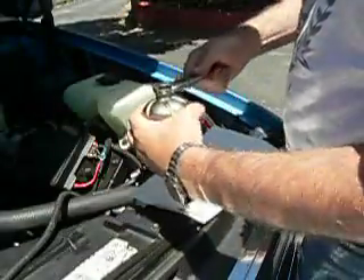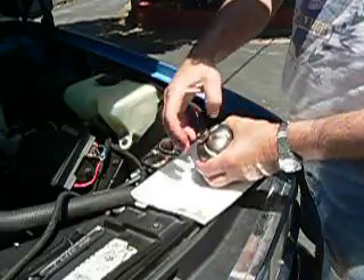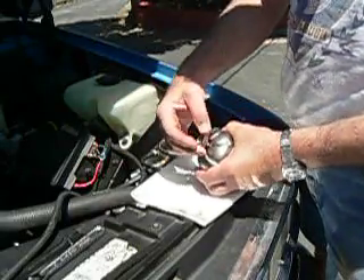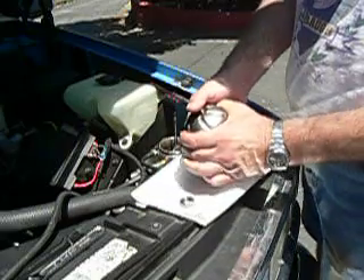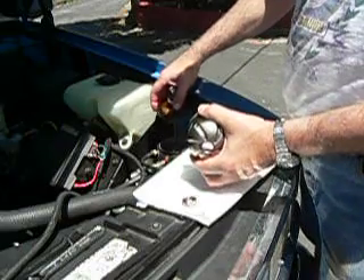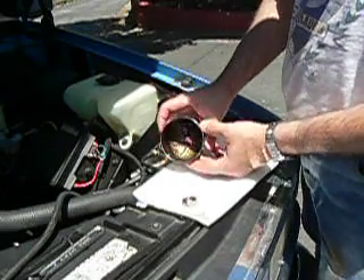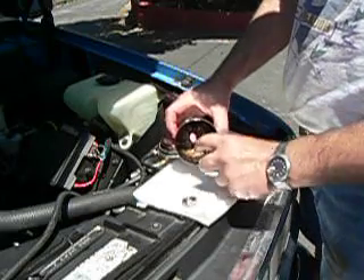We are then going to loosen the nut, take the rotor nut off, separate the pieces, put that back there — and in there is the dirt from the oil.